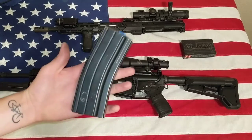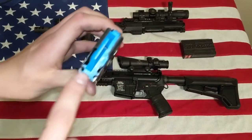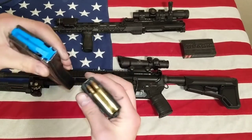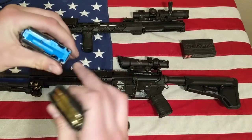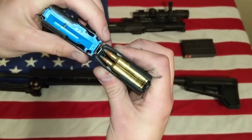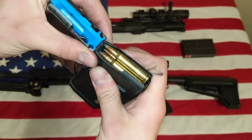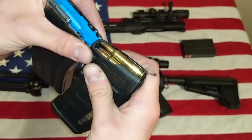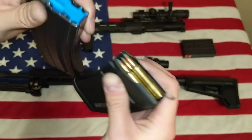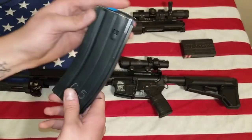I went down to my local shop and got a 6.5 Grendel magazine. The main difference — they use the same magazines, but I was thinking I could just 3D print a follower. I figured out that the nose of the magazine is slimmer, so that's why you have to buy a new magazine body. You can't just buy a follower. But they're about $17 for metal, which isn't bad at all.